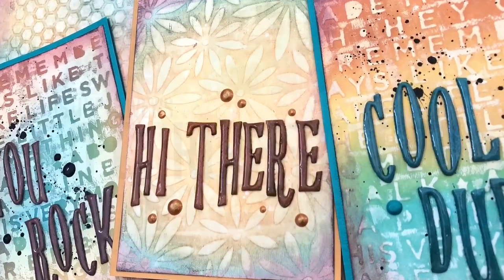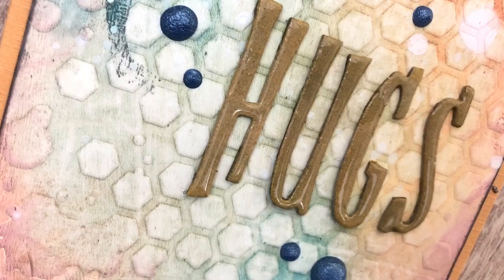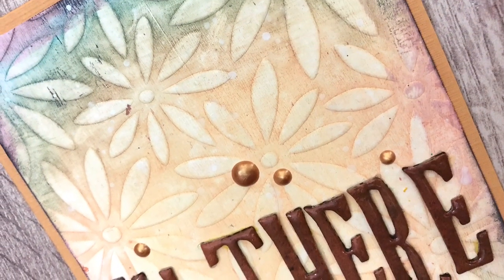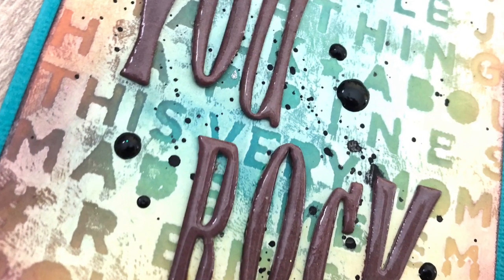Hi, I'm Geri from Geri's Craftroom, and this video is part of another collaboration — it's 50 cards for 50k, to celebrate Justine Hovey reaching 50,000 subscribers. Over 50 card examples will be shown throughout the hop, and there are prizes to win. I will tell you more as I go along, so let's get started, as there's lots to see.